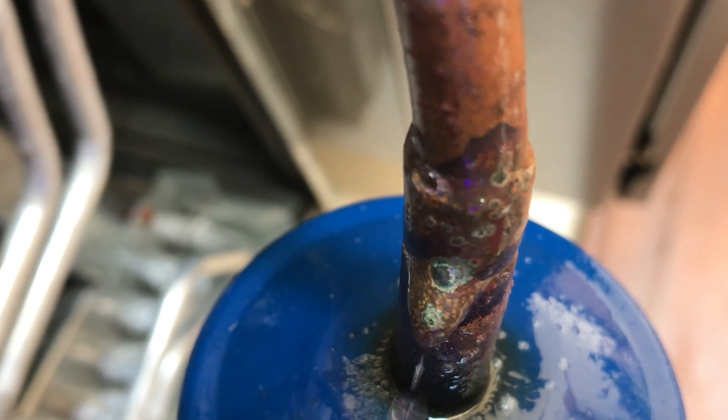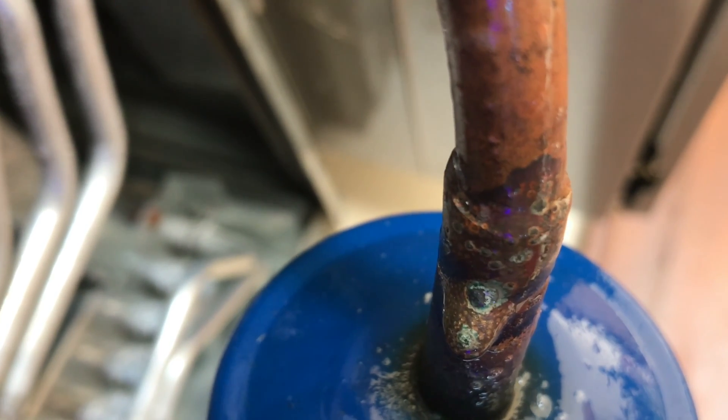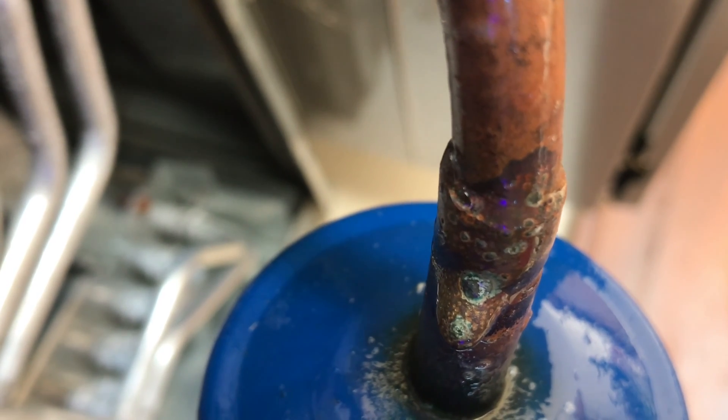About right there is where the leak is. You can see it bubble right there — it's a really slow leak.